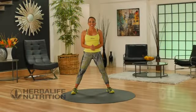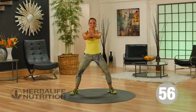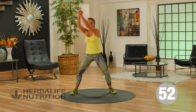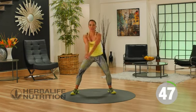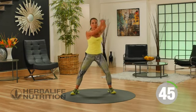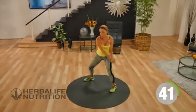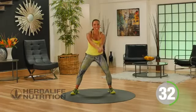Our next exercise is called a figure eight. You want to be in a slight squat position, clasp your hands together. You're going to sweep down, up, and around like you're making a figure eight. This exercise is wonderful because it's working your oblique muscles and really challenging those outer core muscles. The great thing about being in a slight squat position is that you're working your booty too. Keep it going.